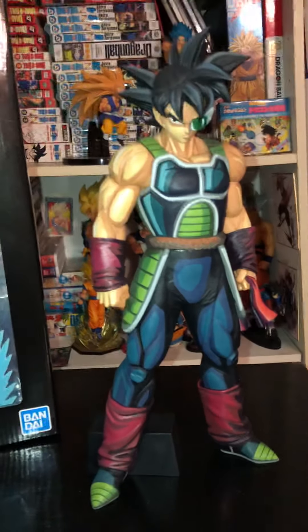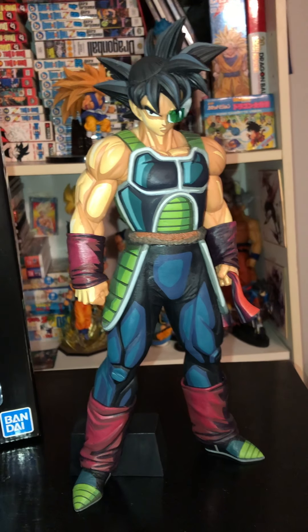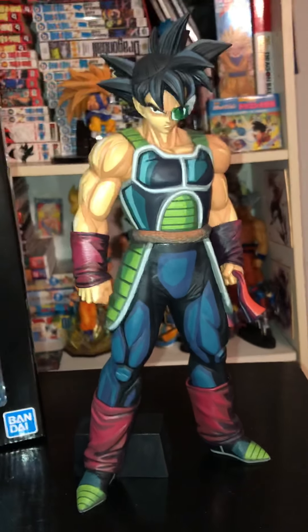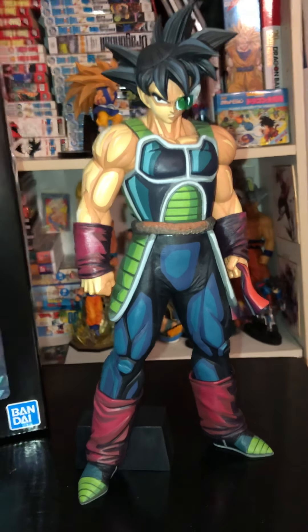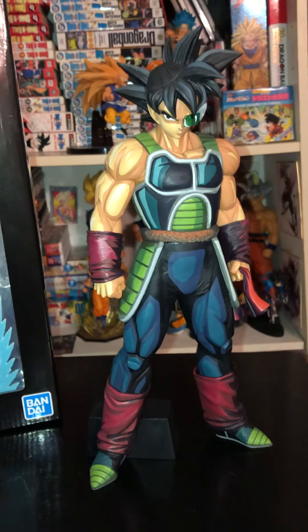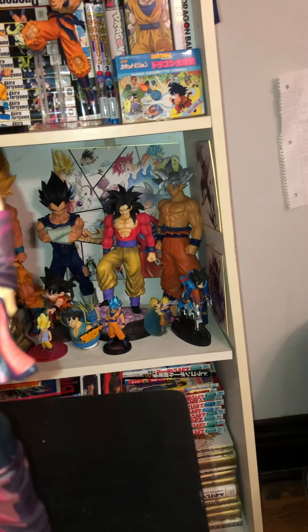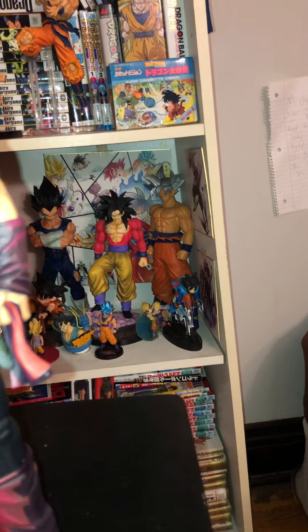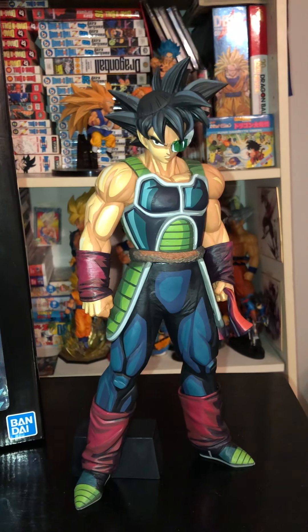The Grandistas are pretty notorious for being very big, well-sized figures. My criticism of the Grandistas is usually that they're not very diverse in posing or in characters — up until recently they were getting a lot of Gokus, and we still get a lot of Gokus, as you can see in the back there. I have the Ultra Instinct Grandista Goku. And this is actually my first Manga Dimensions anything.